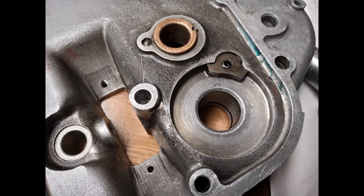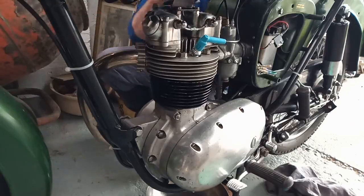From my last video there was oil leaking down the kickstart shaft. I got a local precision engineer to machine a groove into the inner timing cover and fit an o-ring. This definitely seems to have stopped the oil leaking down the shaft.